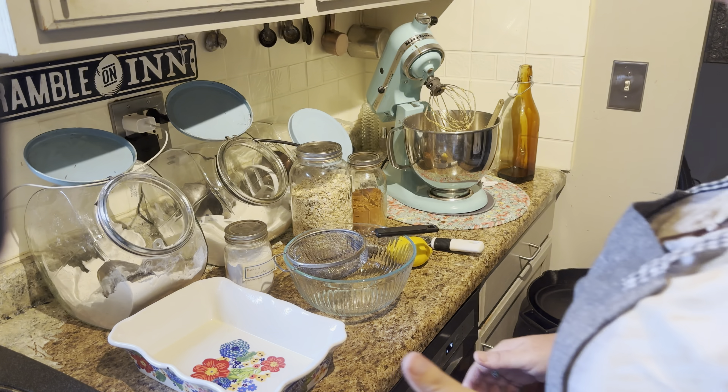Hey guys, it's Chelsea from Our Urban Homestead. Welcome back to the kitchen! Today I'm going to be doing a recipe sent to me by my friend and bosom buddy Patty — so Patty, thank you so much. I cannot wait to eat it because the pictures you sent look absolutely delicious. We're making blueberry pie bars. Yum, right?